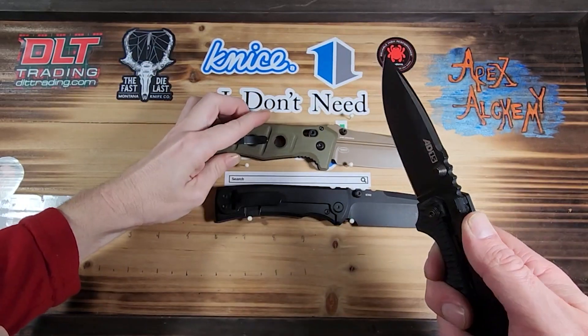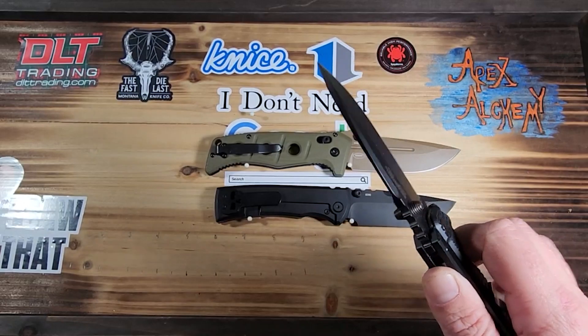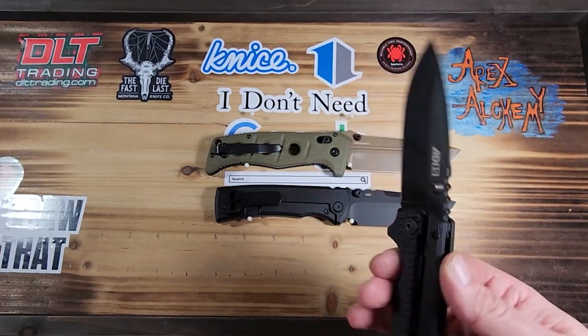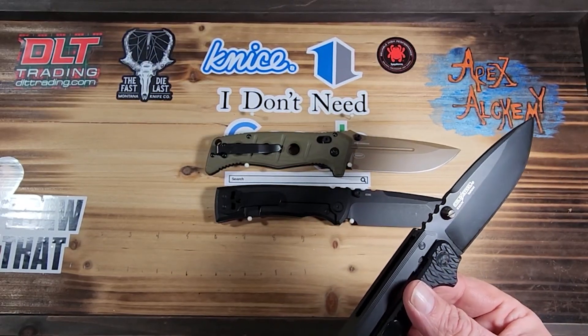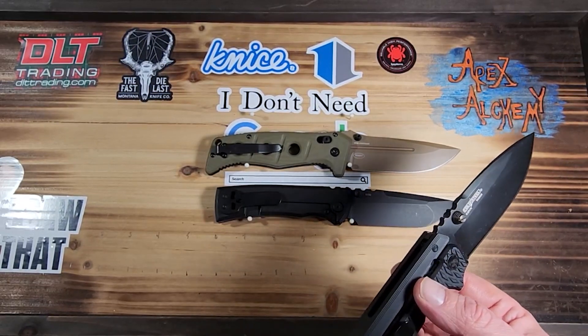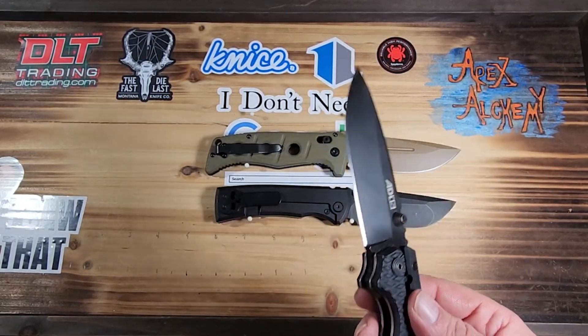If you operate the knife from the balance point and just hold it steady with the rest of your fingers, you let those two fingers do most of the work — a heavier knife won't feel as heavy. I'm not saying it won't feel heavy in the pocket; if you're a backpacker counting ounces it's going to matter. But I'm not a backpacker.